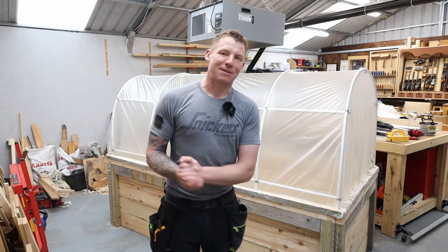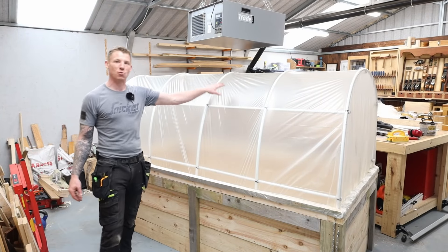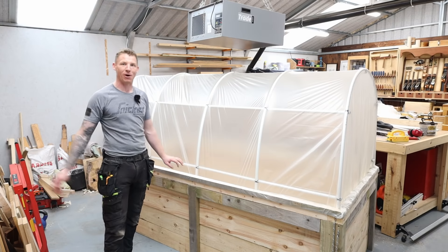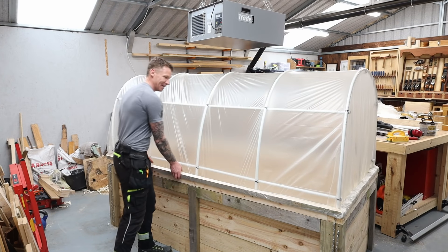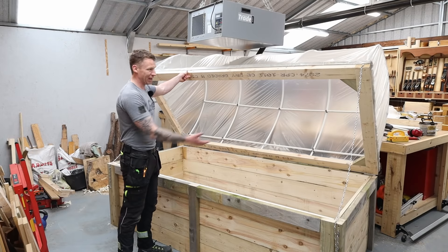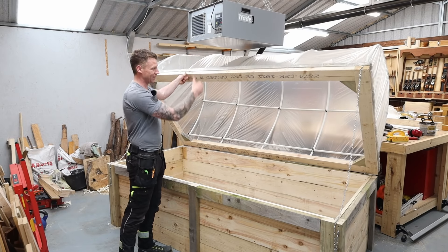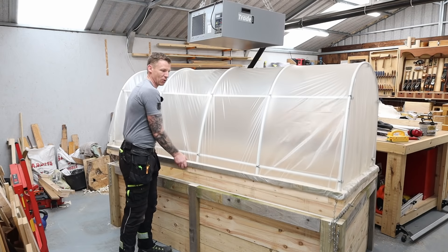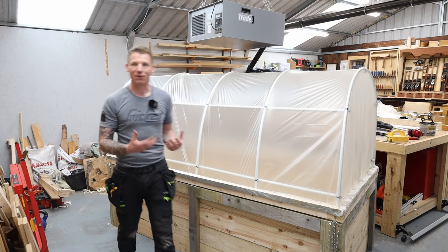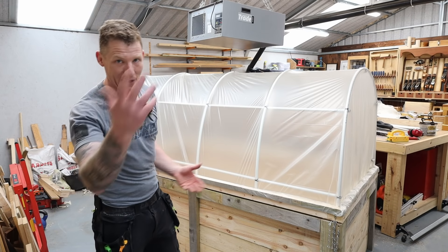Welcome back to the workshop. I'm building another planter — this one is a hoop house or polytunnel top on a raised bed planter, and it's hinged so you can lift up the top and get access to your plants with some chains to hold it back. It's a nice light frame on top, a very simple construction, kind of similar to how I've built all my workbenches.